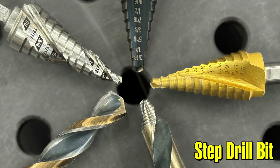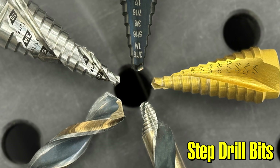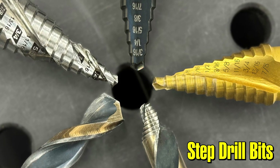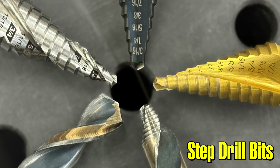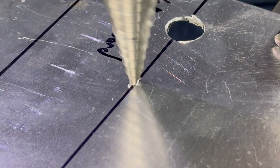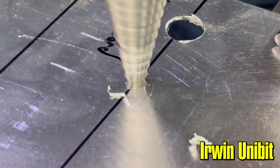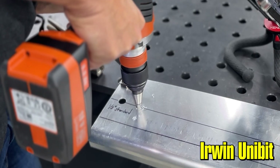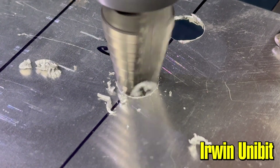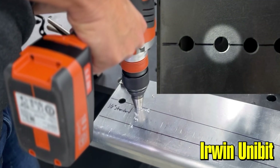The advantages of the step drills are you typically get a very round hole. You get the ability to deburr your hole with the steps in the drill bit and also they're great for enlarging holes. If you have an existing hole and you need to make it another step larger, it's a great way to use a step drill. The second hole that we drilled we used the US-made Irwin Unibit. This bit's been around for a very long time — it's kind of the standard of the industry. It's not the fastest or most aggressive drill bit but it gives you a good clean hole and the ability to deburr as you go. There's a little bit more burr with this because of the slower cutting with the single flute design.